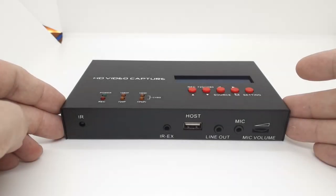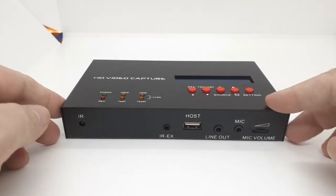Hey there, welcome to the channel. My name's Matt. Today let's take a look at the EasyCap 283S.